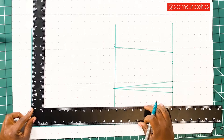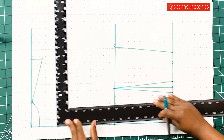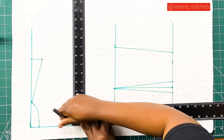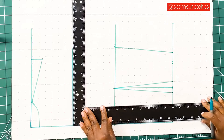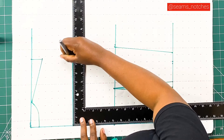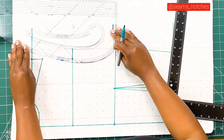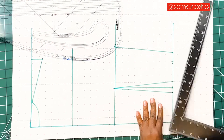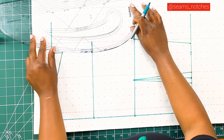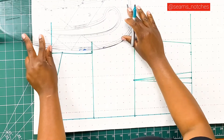Next, we need to mark in the across back position. I normally measure 5 inches from the shoulder downwards, then square a line — that will serve as my across back line. Then I'll mark that in. Next, we take our pattern master or French curve to establish our back armhole. I am going to be using my pattern master, but you can use your French curve as long as it gives you a curve line.